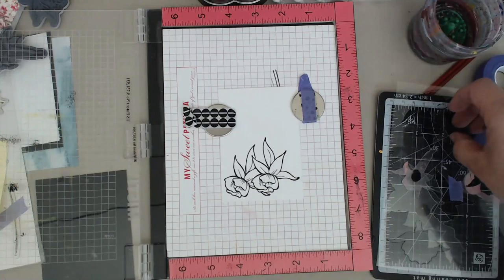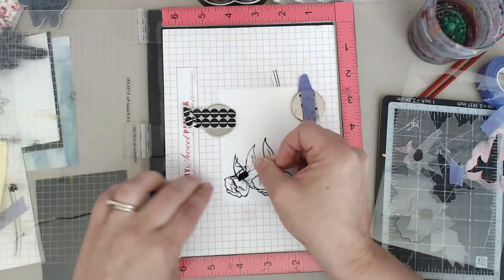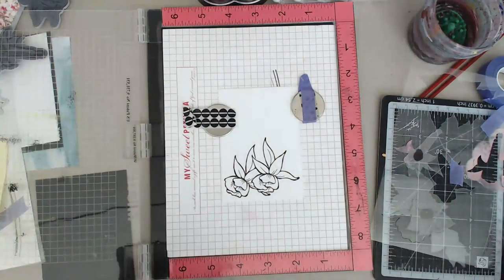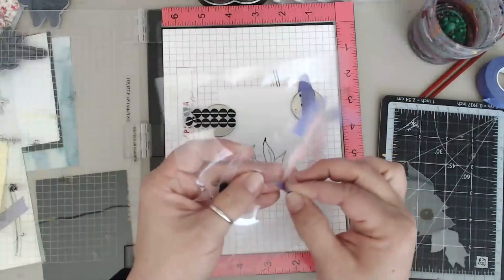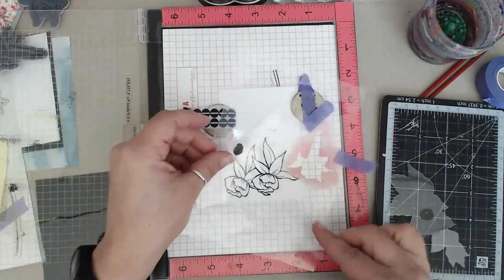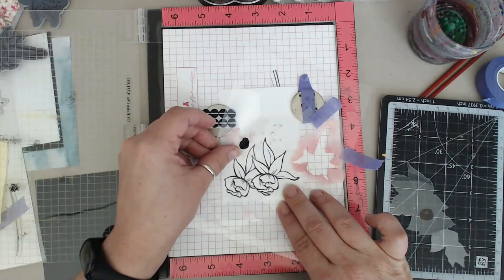It's going to look like I'm stamping over top, and you can see the whole thing - and as soon as I lift up that mask, it's like, oh there it is! That's pretty cool. I stamp and then lift up the mask, and it looks like the flower is tucked behind. It's very, very easy - it looks a whole lot fancier than it really is, but it's as simple as that.